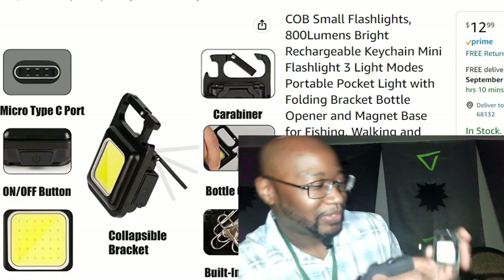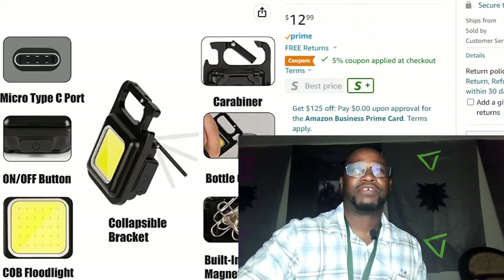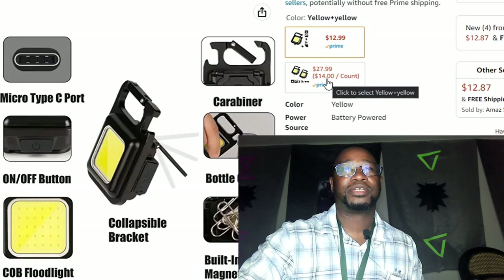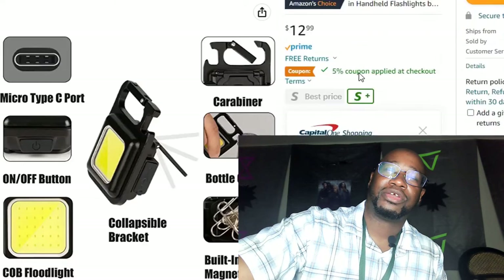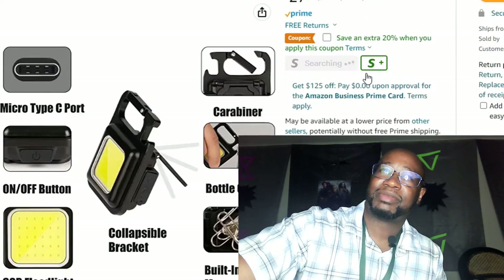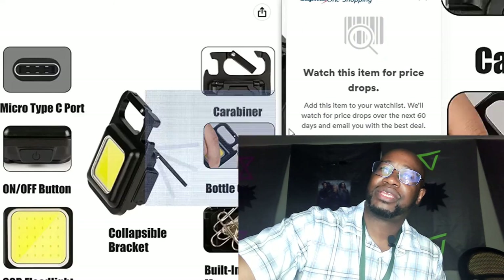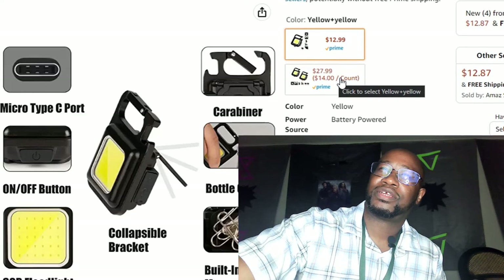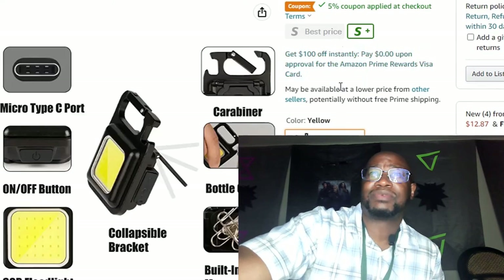I love it. You can get a coupon — 5% applied at checkout. You can get one for $12.99, or you can get two for $27.99. So basically each one comes out to about $14 a piece when you buy two, which is where you're getting that extra savings. That's why you'd pick up the two-pack.